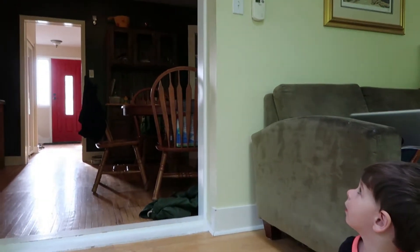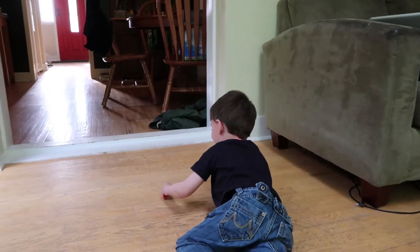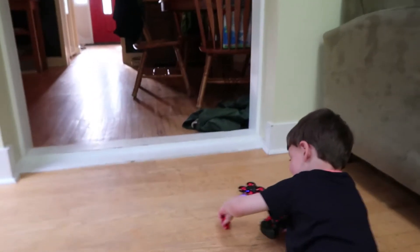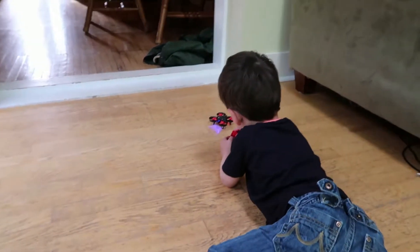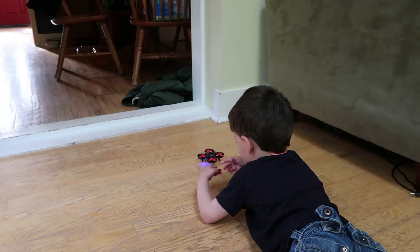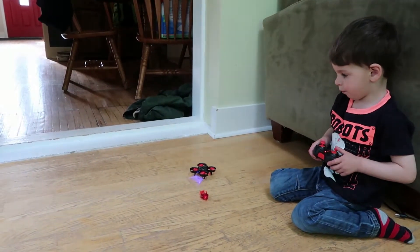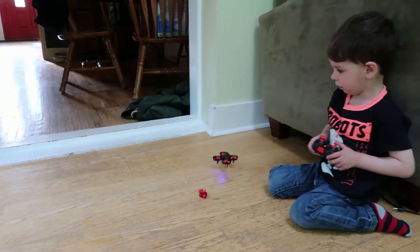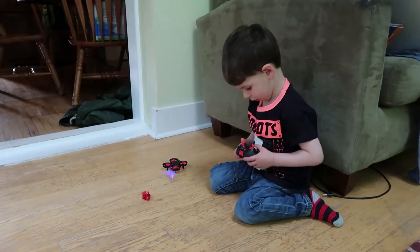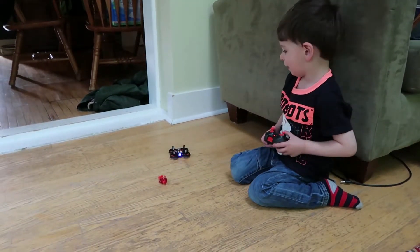Down, down, down. Now you can watch. Try it again. How do I do it? Try. Little bit more? Yep, now a little bit. Okay, good.